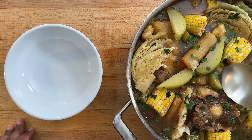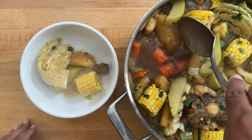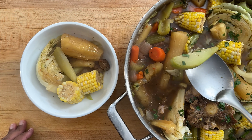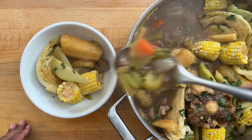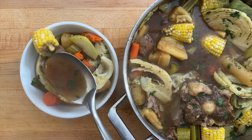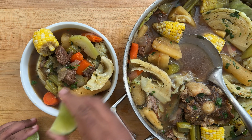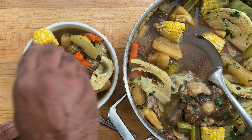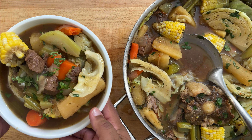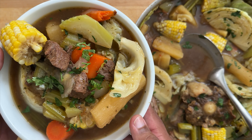Now we're going to serve this up. Some of that cabbage, the corn, yuca, chayote, carrots and onions, that beef. Then we're going to take that beautiful caldo — that broth — a little squeeze of lime, a little bit more cilantro. And here we have it: sopa de res, Salvadoran beef soup. Sabroso.